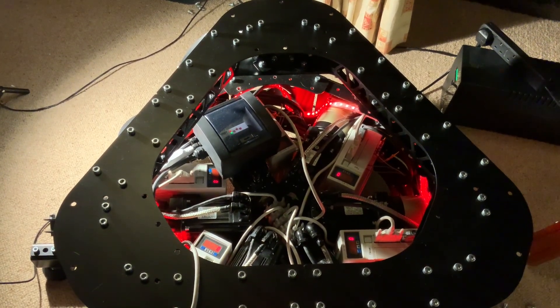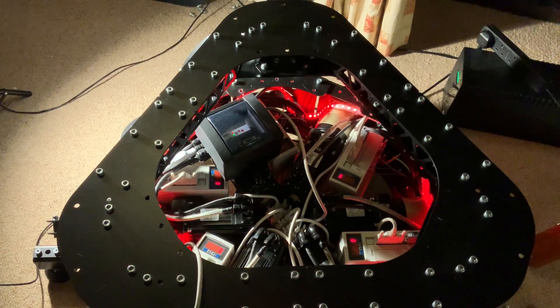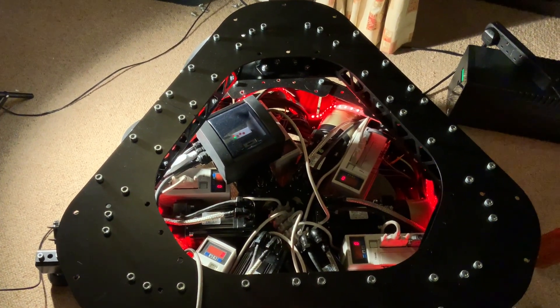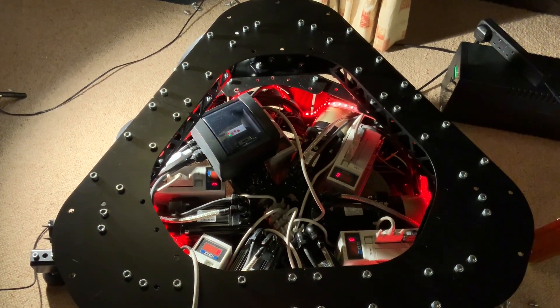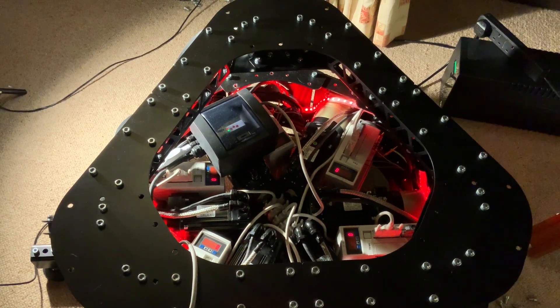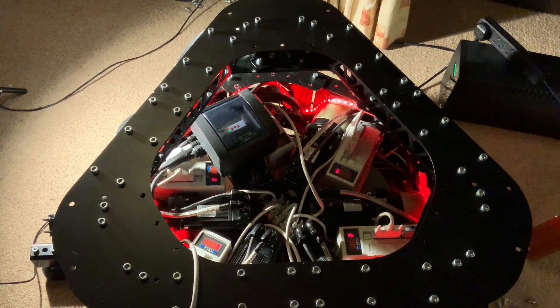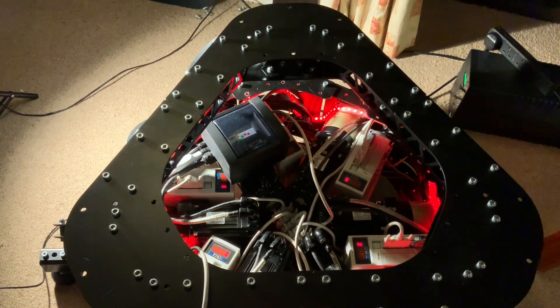Hi everyone, welcome back and Merry Christmas to you. I've got a couple of updates that I thought were worth sharing, some things I've progressed since the last video, and I also wanted to show you in this video the full range of motion that is capable from this particular 6-DOF Stuart platform motion rig. Alright, let's get started.